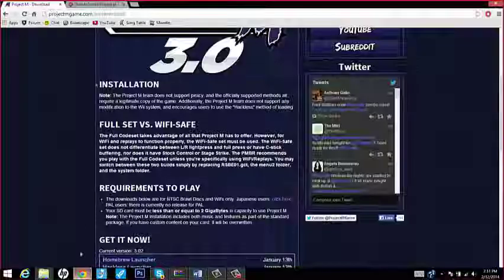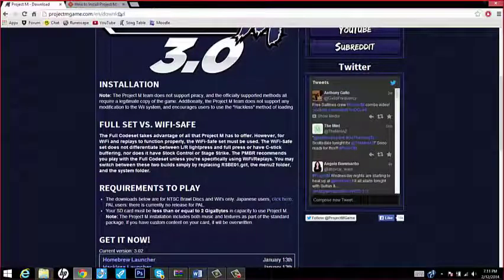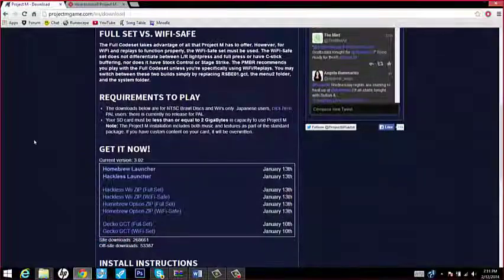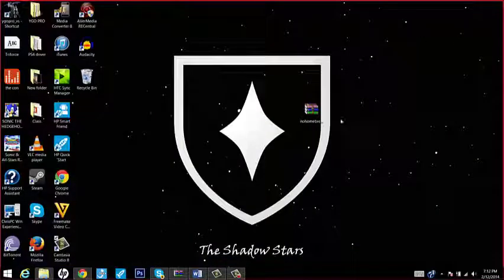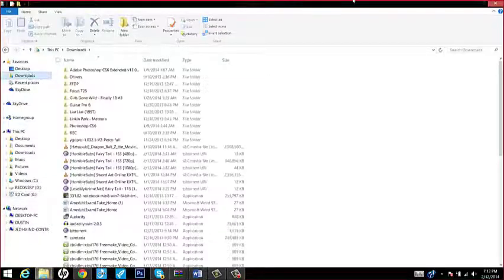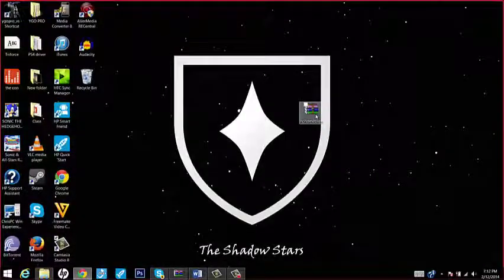The website you go to is projectmgame.com/en/download, which we will put in the topic when we post it, so you don't have to type it in or anything. There are several options on the download section. Most likely the download will be in your download folder, but I just put it right here for ease of access.